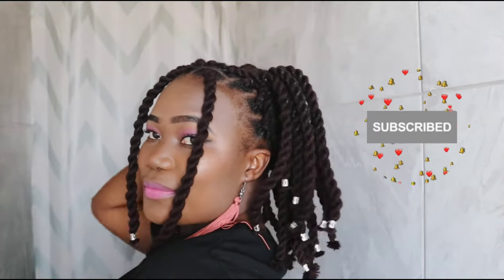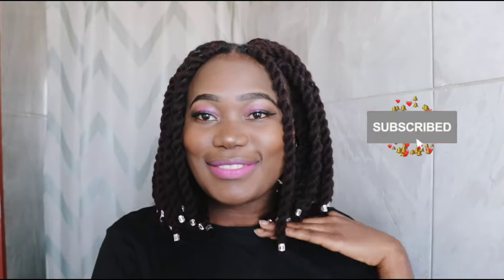Hi beautiful people, welcome to my channel, it's your girl Rosemary. In this video I'll be showing you how I did this beautiful yarn or wool twist.